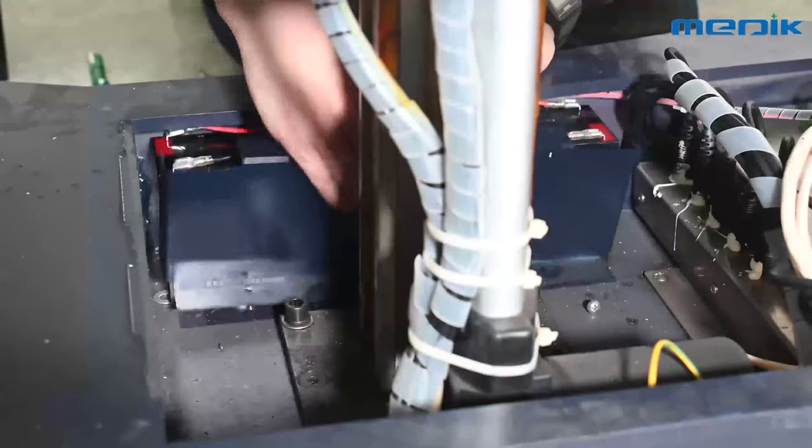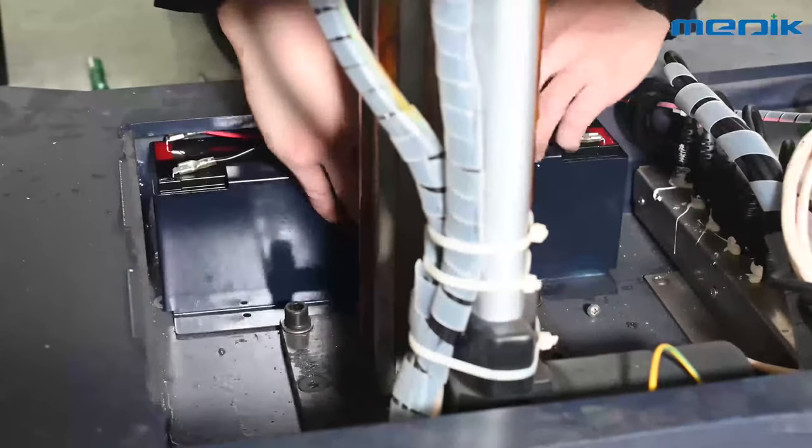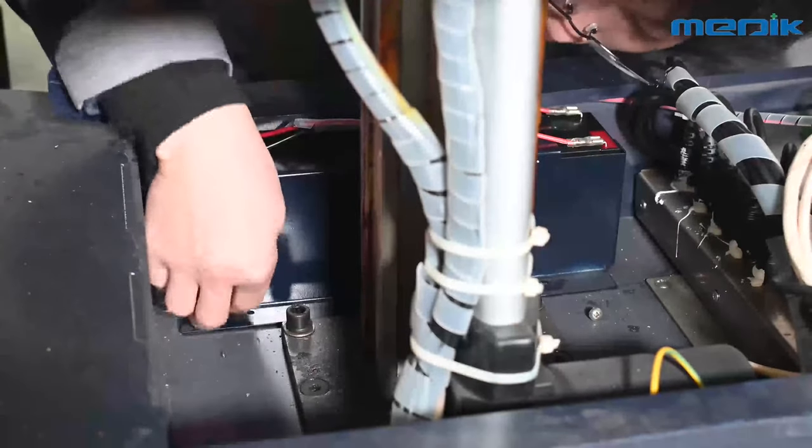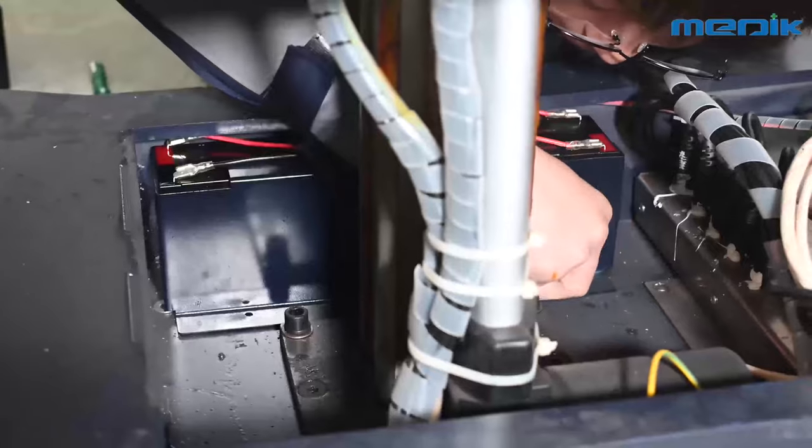Step 4: Fix the battery fence to hold the battery. Lay down the base cover and tighten the screw. Now you can operate the table with the new battery.